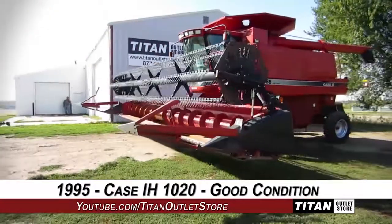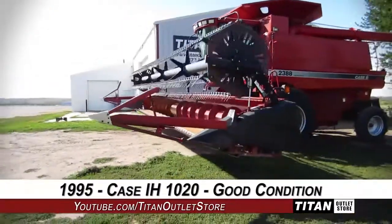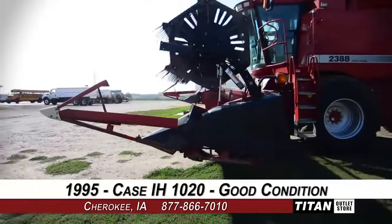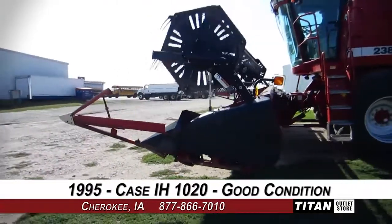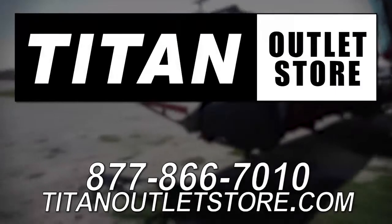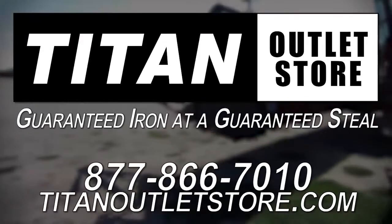Thank you for viewing this KZH-1020. Interested in this flex header? Give our sales staff a call at 877-866-7010. Interested in viewing more equipment? Go online to TitanOutletStore.com. Titan Outlet Store — guaranteed iron and a guaranteed steel.